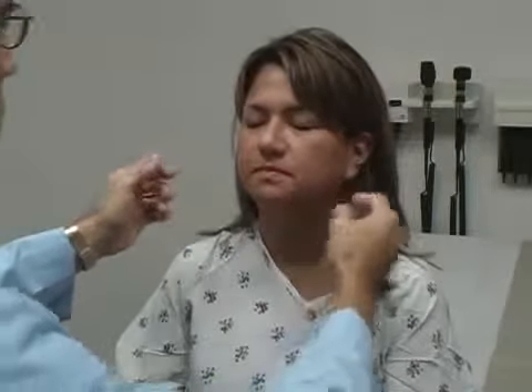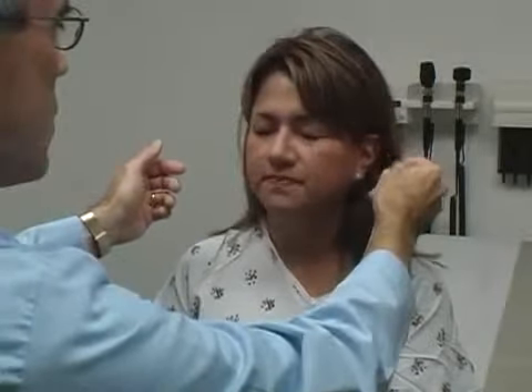I want to check your hearing a little bit — close your eyes. Hear anything there? I'm rubbing by your left ear. Right ear. Excellent, open your eyes. Look inside your mouth for a second, open up for me. Say ah. Stick your tongue out and wiggle left and right for me. Beautiful.